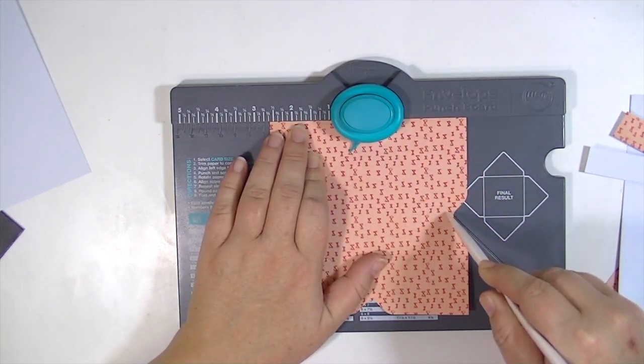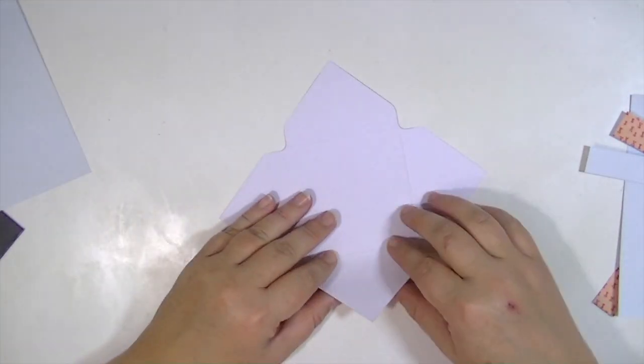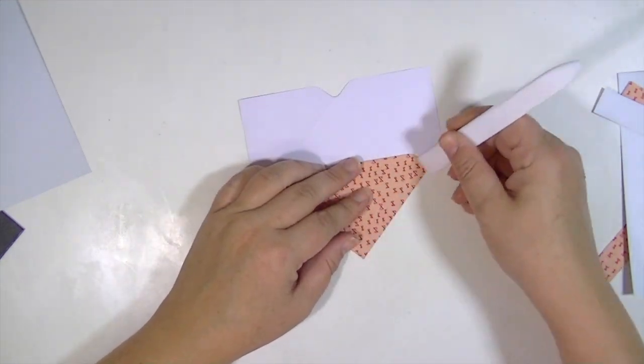Now if you're creating a card for an A2 size envelope, it would be different on the side. So just make sure to look at the little chart on the bottom left-hand corner and it tells you how to do it.